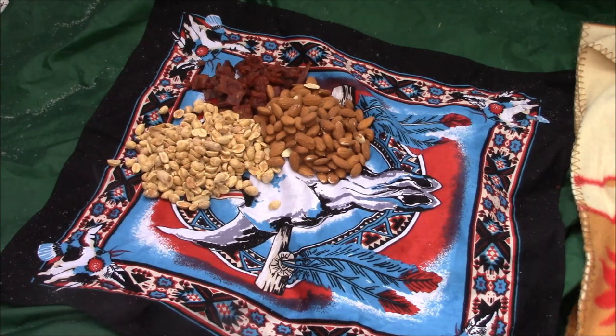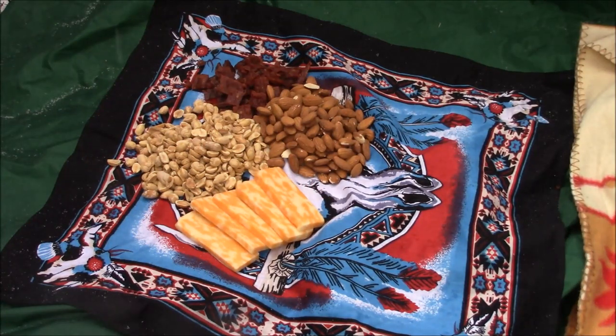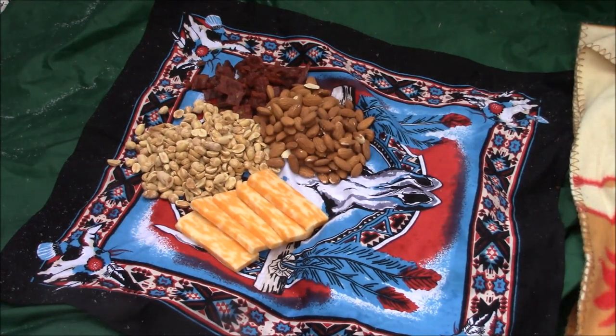Nuts last a long time without refrigeration - a good idea for a mountain man MRE. Next we have some cheese - 110 calories an ounce, and I've got five ounces there. I cut it approximately into one-ounce servings just for a visual idea of how many calories you're getting and what size that is. So 110 calories an ounce comes to 550 calories - I'll just round it down to 500.